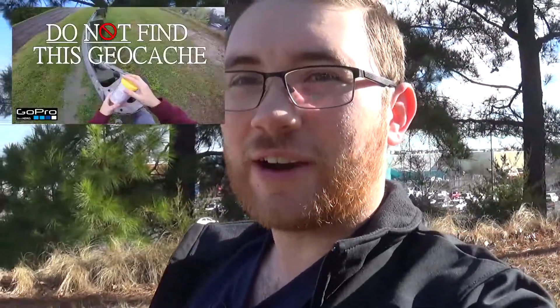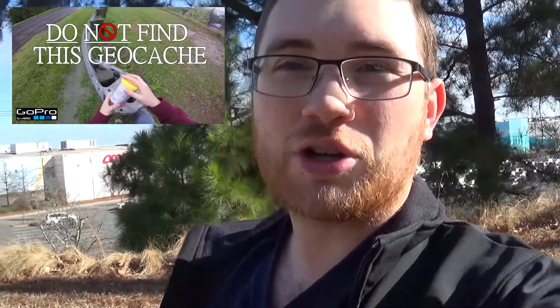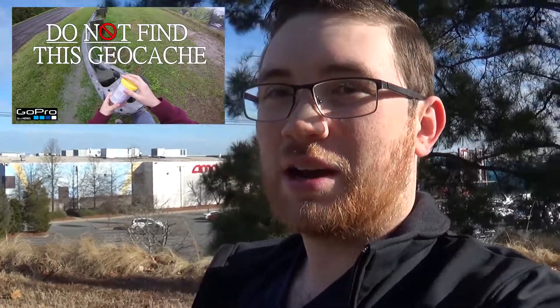Hi guys, I'm out here at the location of Do Not Find This Geocache. One of our most popular videos over two years ago was this geocache here, and there have been some questions that have arisen from it. So I'm here basically to answer some of those questions right now.